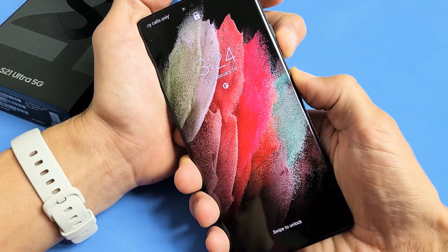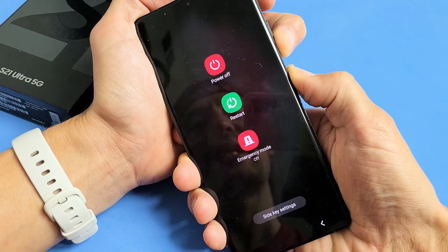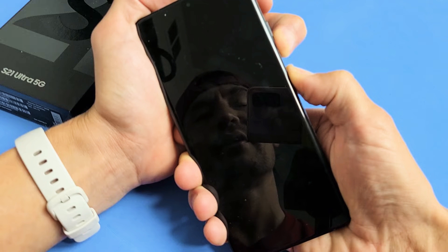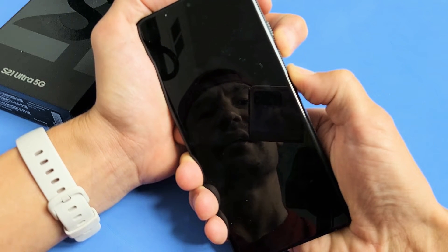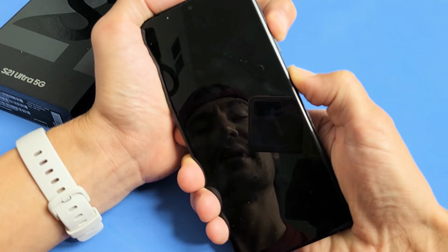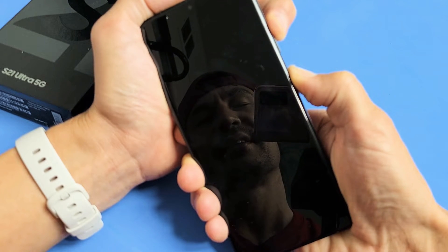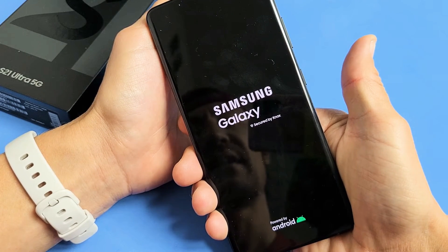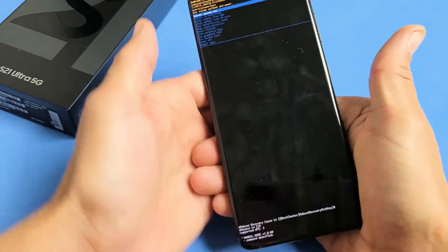Press and hold both buttons. Do not let go. Continue holding both buttons and wait until you see the black screen. Then we're going to count 10 seconds. Black screen — one, two, three, four, five, six, seven, eight, nine, ten — and then volume up. I never took my finger off the power button. Samsung logo — you can go ahead and let go. Okay, I got it.